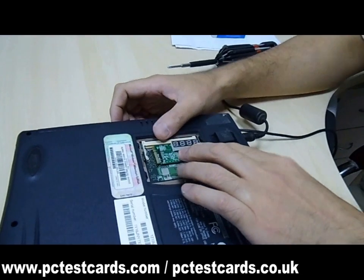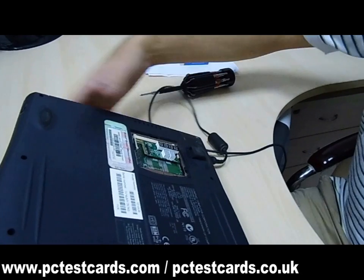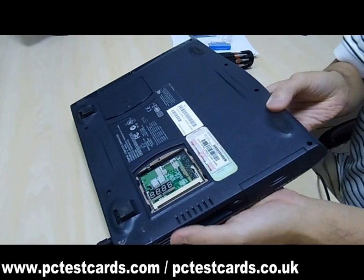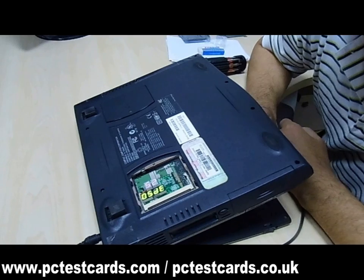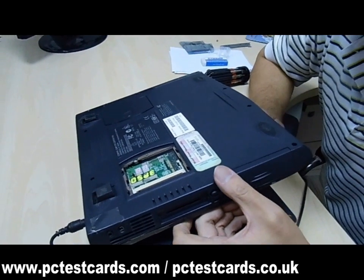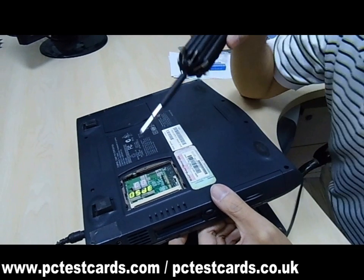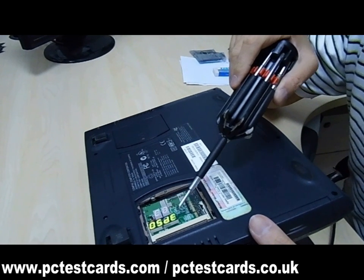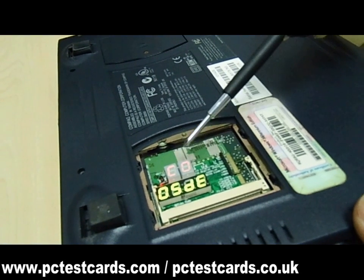The card is secure. Next, we power on the laptop and read the codes. We can see the codes are changing. The top two digits are the BIOS codes, and the lower four digits are the factory Qiguan codes — showing 05DE and CO.